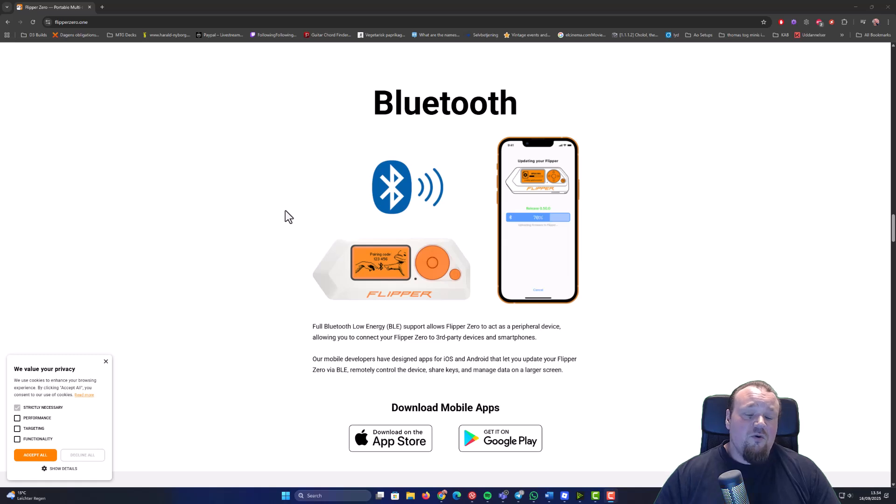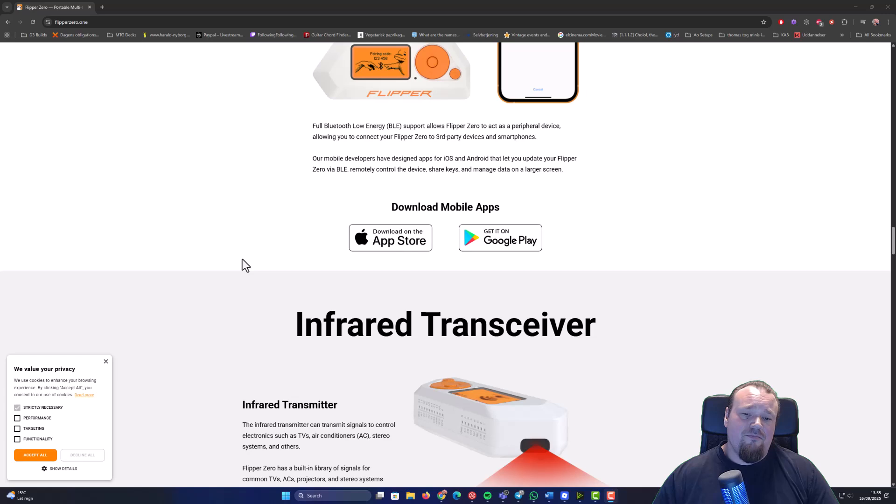It also has Bluetooth capabilities. Basically, most of the things in Bluetooth are about the BLE attack — the BLE spam, we can call it. For example, you can make iPhones show a popup saying connect your AirPods or whatever, and it also works for Windows and other operating systems. It can be quite annoying, basically rendering the phone inoperable in some cases. But it does require you to be in the actual vicinity to make this work because it's not that powerful of a device — it's more like a novelty device.